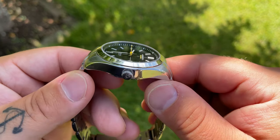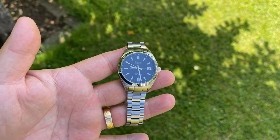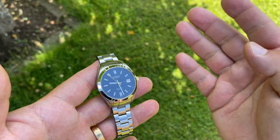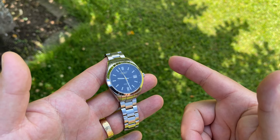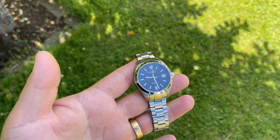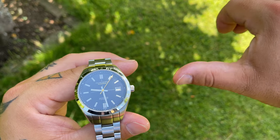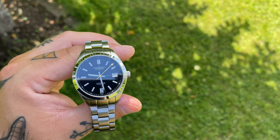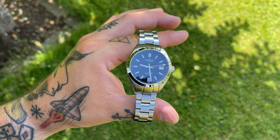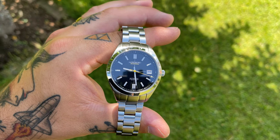I'm grateful that they chose to send me this watch. Hope you liked the video — if you did, please consider giving it a thumbs up and subscribing, maybe sharing the video and channel with your friends. If you didn't like it, it's equally important to give me a thumbs down and write a comment on what you didn't like — I'm absolutely going to try better in the next video. Until the next video, I hope you have a great summer. Bye-bye.